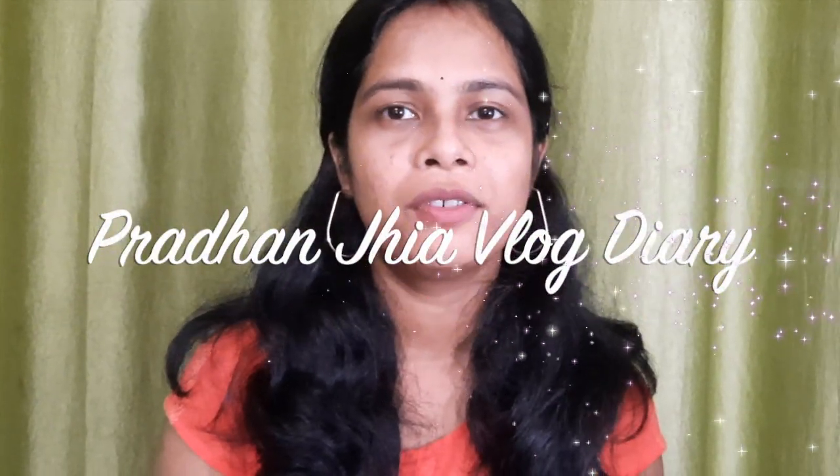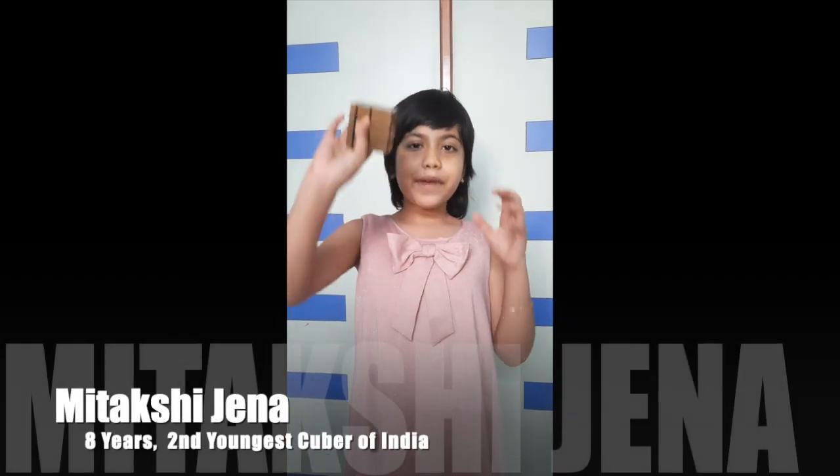Can you solve it as fast as this small girl? Let's have a look at one of our genius speedcubers, a champion solving the puzzle just like cooking noodles in minutes. Our challenge — can you solve it? Today I am going to do a mirror cube.